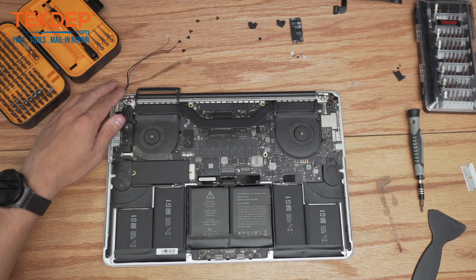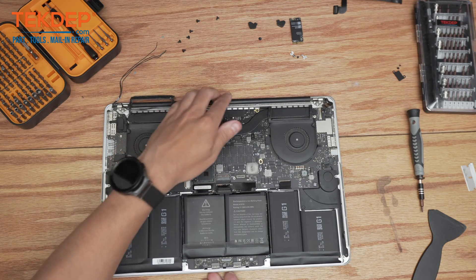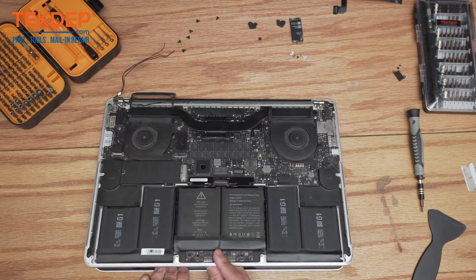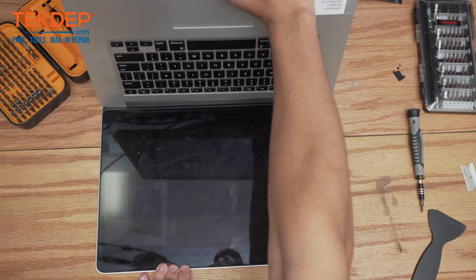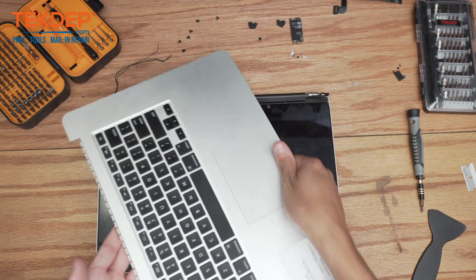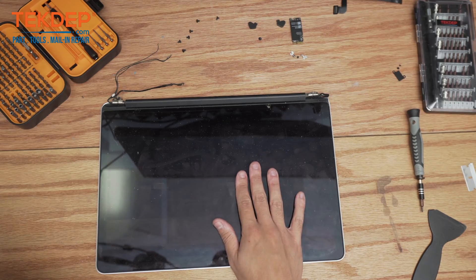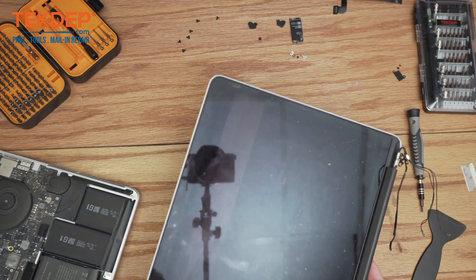Now the LCD is ready for removal. To remove the LCD, just like on any MacBook, we're just going to open it up and you'll see that the top case which contains our whole computer pops right off and leaves us with our LCD. Since this is the broken one, we're going to set it aside and grab our new one.